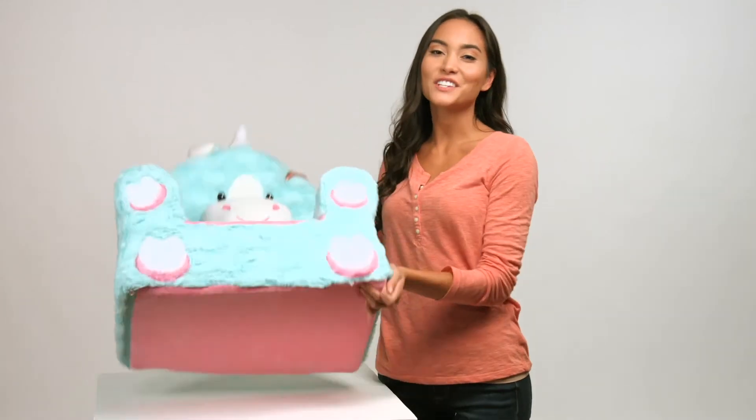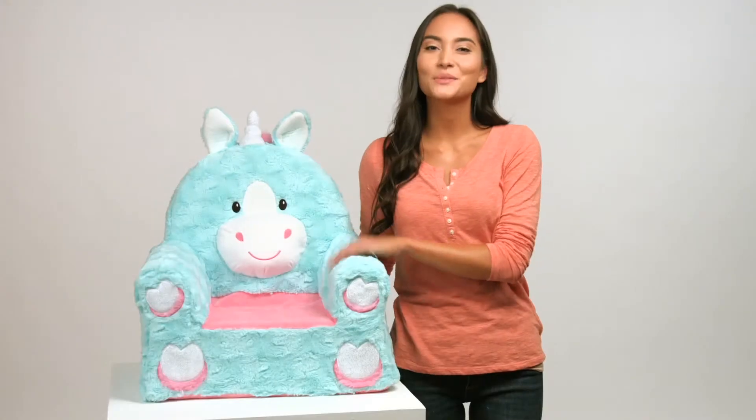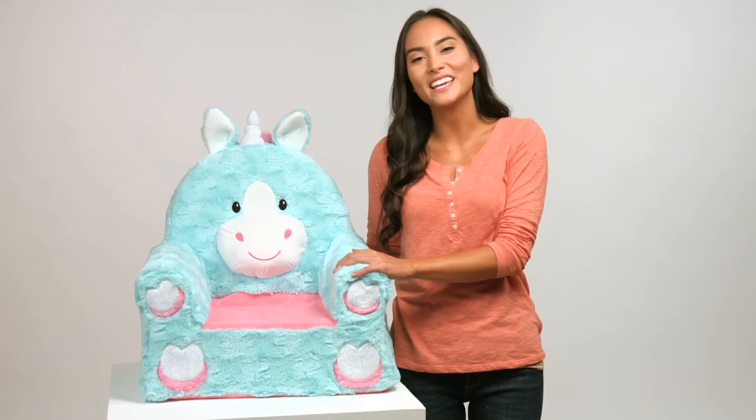Remove the paper clip and the chair is ready to be given back to your child. It's that easy. Sweet Seats — cozy, comfy, and easy to clean.